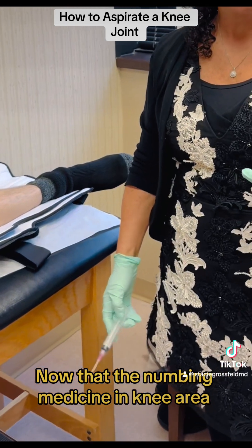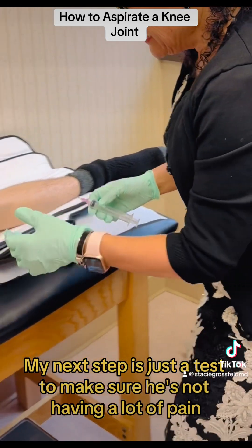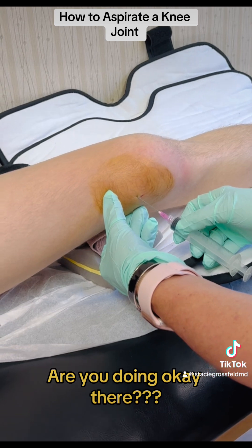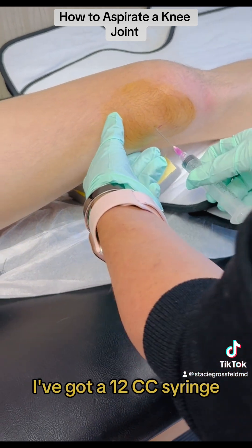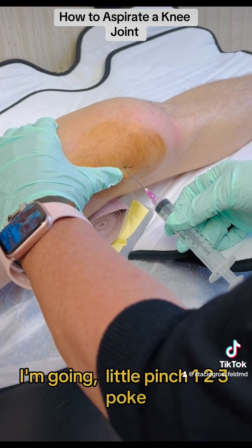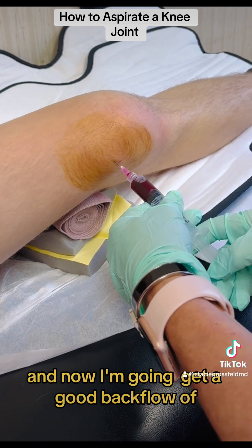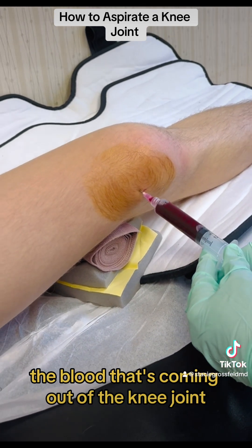Now that the numbing medicine is in, my next step is to test to make sure he's not having a lot of pain. I'm going to push here — you should feel pressure but not a lot of pain. This is an 18-gauge needle and I've got a 12cc syringe. One, two, three — poke. I can feel that I popped through the capsule and now I'm going to get a good backflow of the blood coming out of the knee joint.